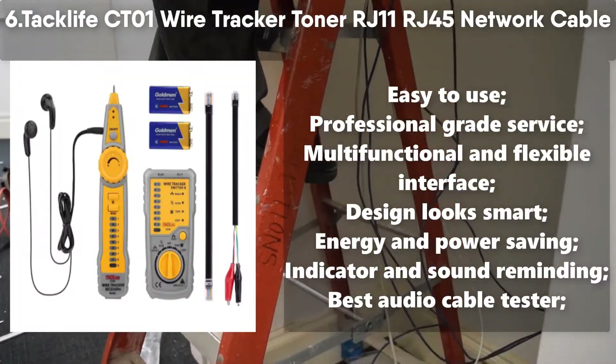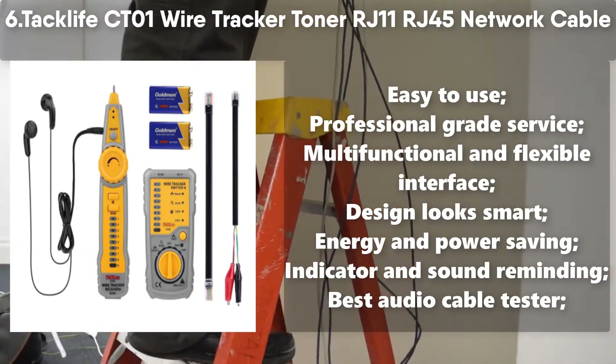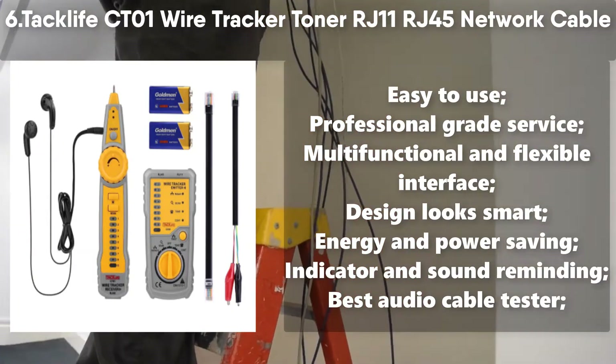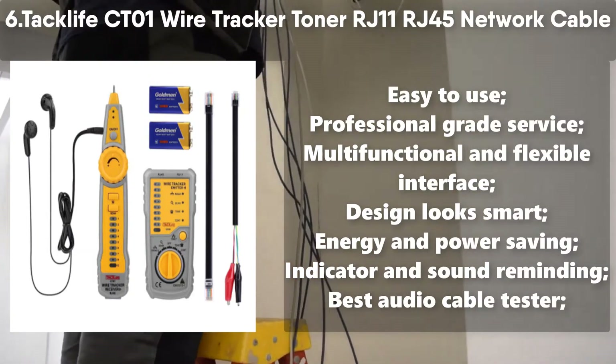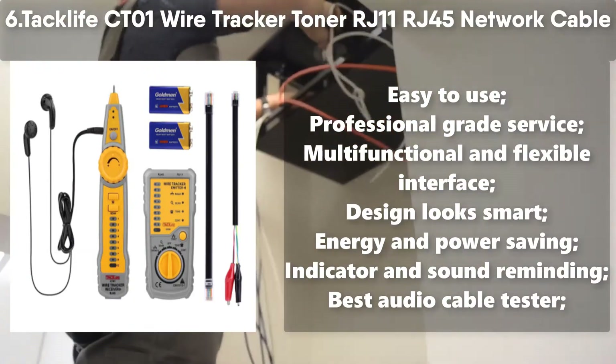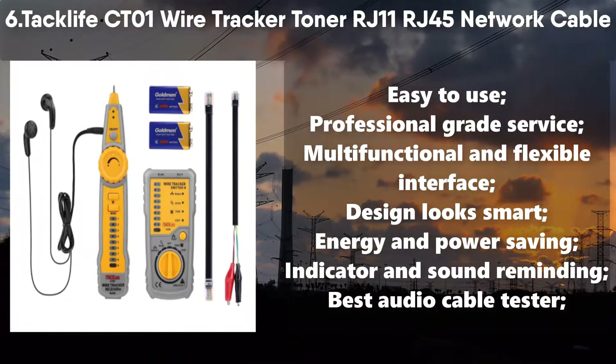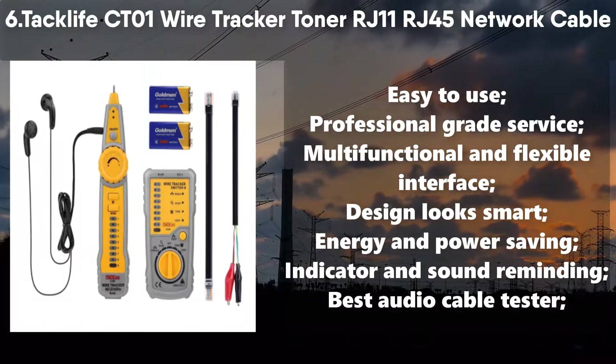Number 6: TacLife CT-01 Wire Tracker Toner RJ11 RJ45 Network Cable and Telephone Line Tester. Easy to use. Professional grade service. Multifunctional and flexible interface. Design looks smart. Energy and power saving. Indicator and sound reminding.